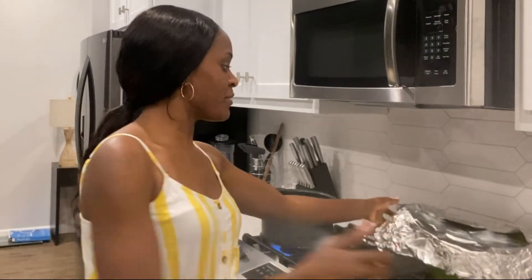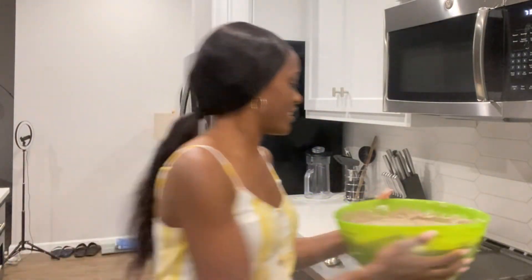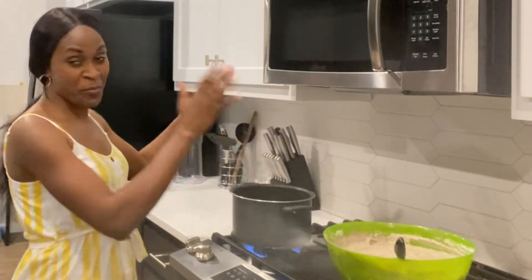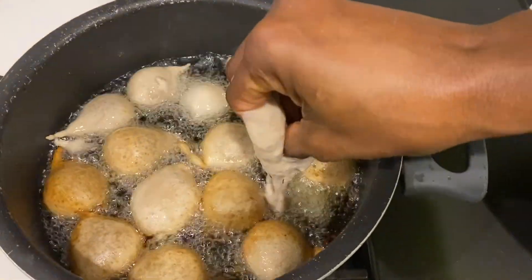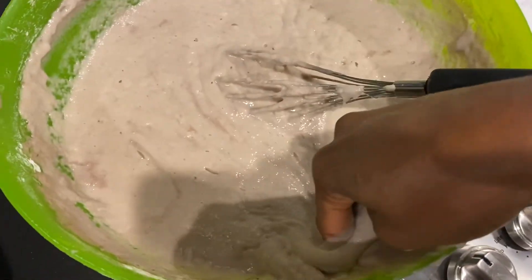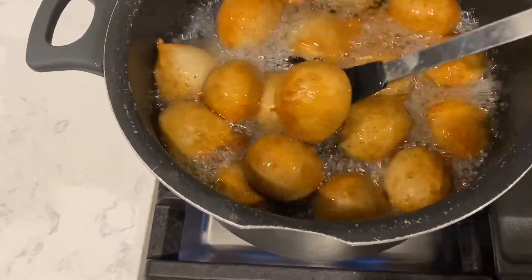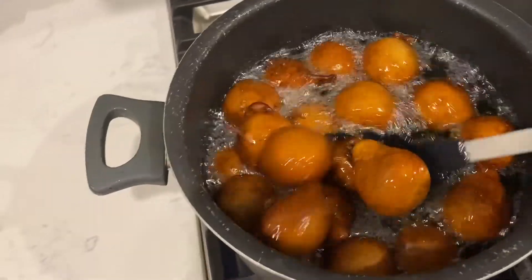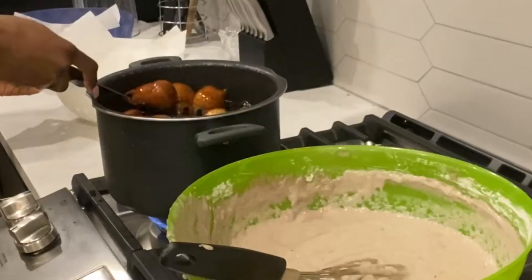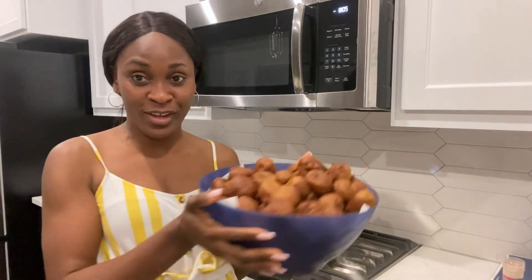I'm back and my mixture is ready. As you can see, it's risen all the way up. My oil is already hot, so it's time to fry. You can see it — it looks like it's all flour right now, but no, this is banana puff puff. This is the end result — my banana puff puff — and you guys can see it right here. It's ready to be eaten!